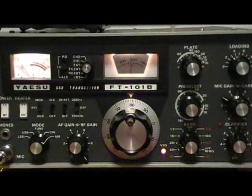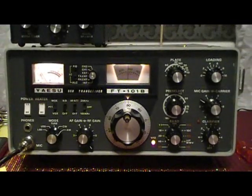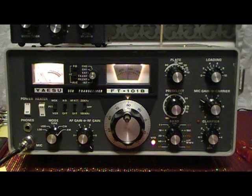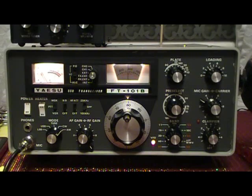That's basically the tune-up procedure for the FT-101. If you have any questions or comments, please leave them and I'll do my best to answer. This is Renaissance Man — thanks a lot for watching, and I'll catch you later.